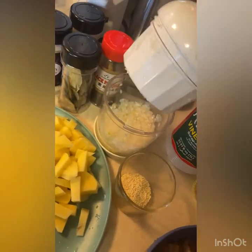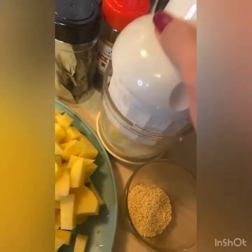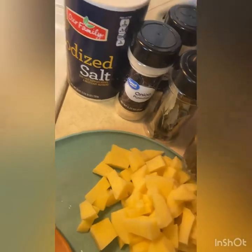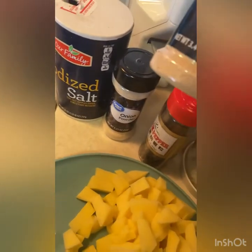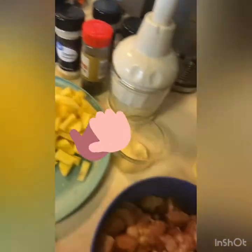Eto na yung onion guys, pinaghali ko na — onion, garlic guys, kasi wala akong ginger. Hindi ako nakabili guys, at saka potato. So ngayon guys, eto din — yung black pepper, hindi powder — and burning powder and onion powder and salt. So let's start this guys sa 5 minutes.